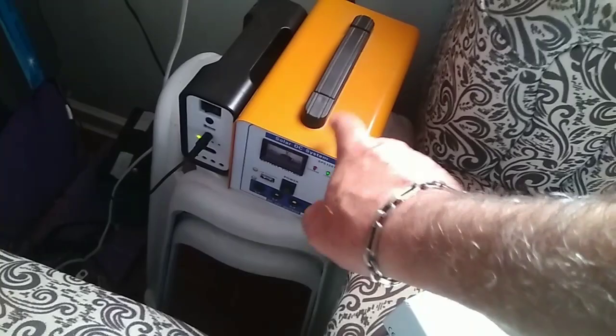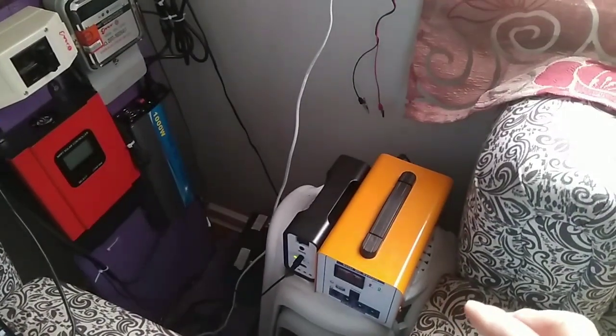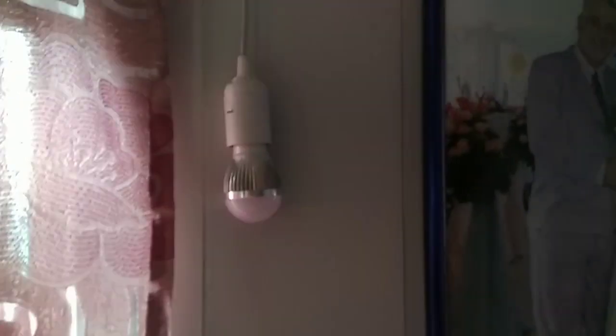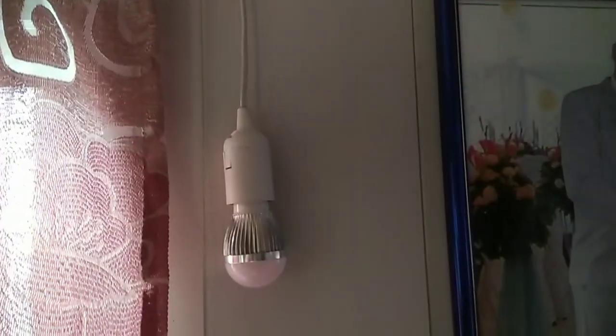It has like 12 to 15 plugs. I can plug a phone in, any kind of things. It will run a fan for about 3 to 4 hours, but for lights it's really good. I just have a couple of these scattered around the house, and this one I use over at the other house.